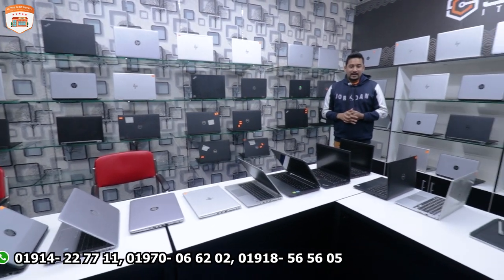We have three to four branches available. You can visit any of our branches to see these laptops.